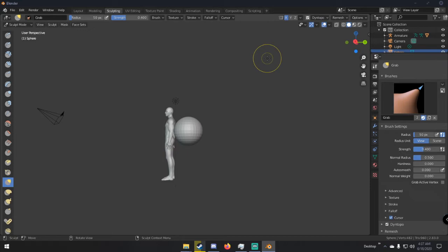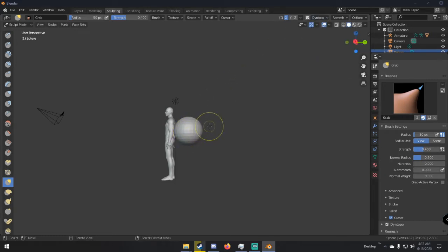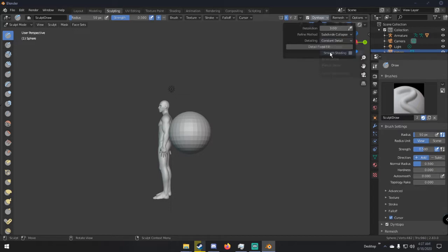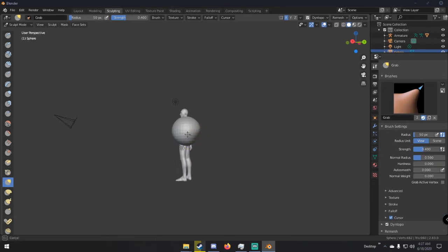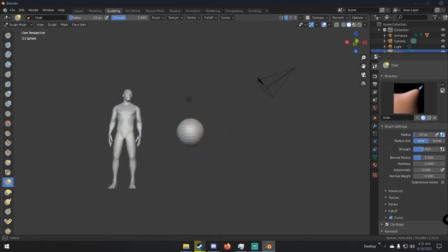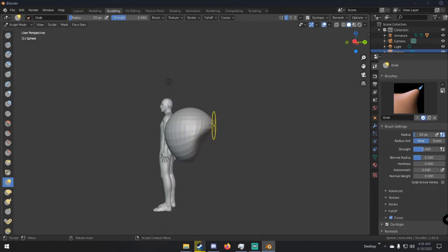If we set it to relative detail — the default — and use draw mode, we can see big faces far away and small faces close up. With constant detail and the resolution set to about 12, it looks a lot better. Going back to grab mode, we're going to pull this up and shape it kind of like a head. Just make sure it looks somewhat like a head because we're going to put this on our character.